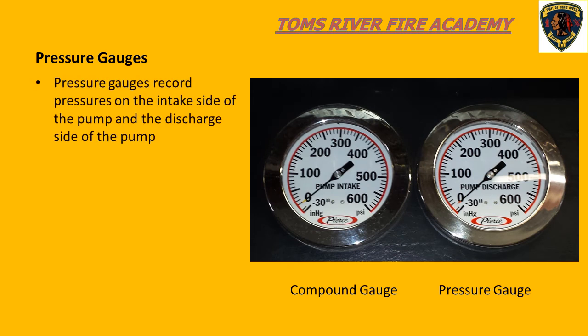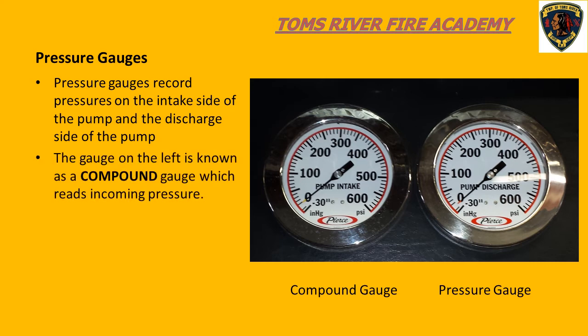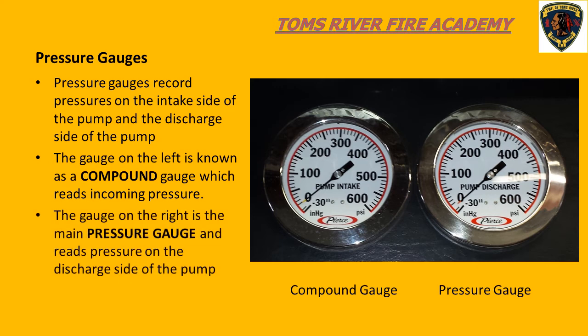As pump operators, we use gauges to provide the required pump pressures to various hose lines to supply the required fire flow in gallons per minute. When we look at our pump panel, we will always see two gauges that are larger than the rest. One gauge is called the compound gauge and the other is known as the main pressure gauge. Water enters the pump on the intake side, and the compound gauge registers the incoming water pressure. The main pressure gauge measures the pressure on the discharge side of the pump.